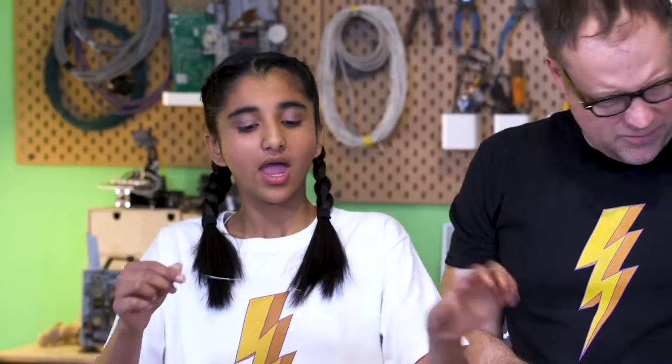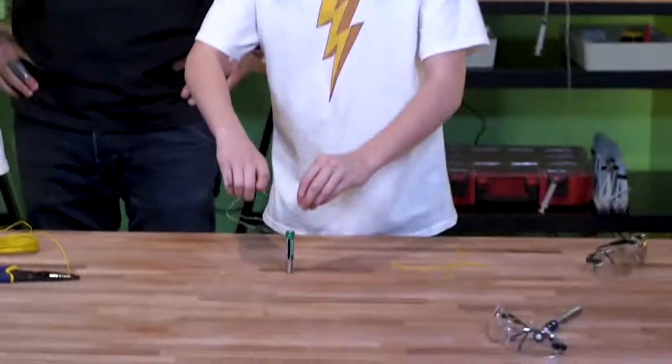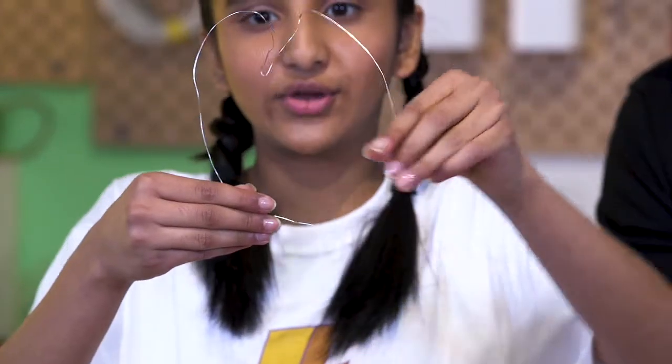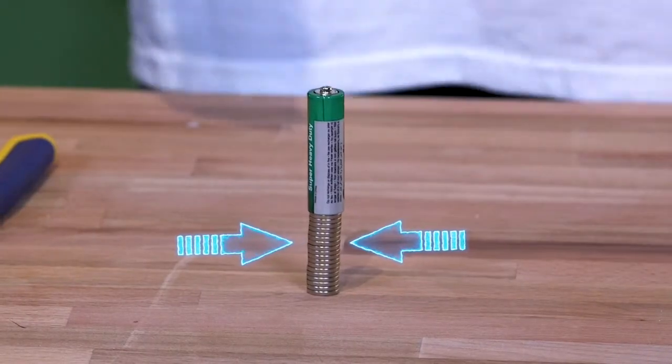We start off with a regular copper wire and have to fold it in the right way. If we look at Lily's, you'll see there's a little indent in the middle — it looks like a heart. Then fold the inner part in the opposite way so that when you put it on top of the battery, the opposite ends will touch the magnets at the bottom.